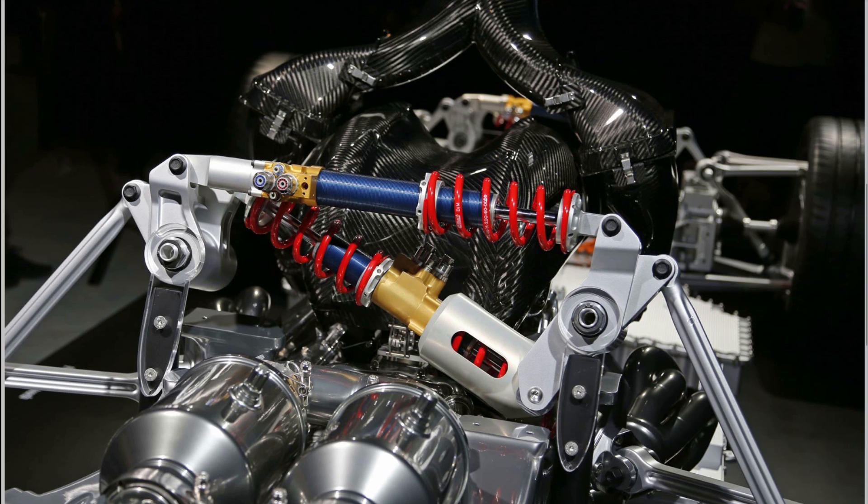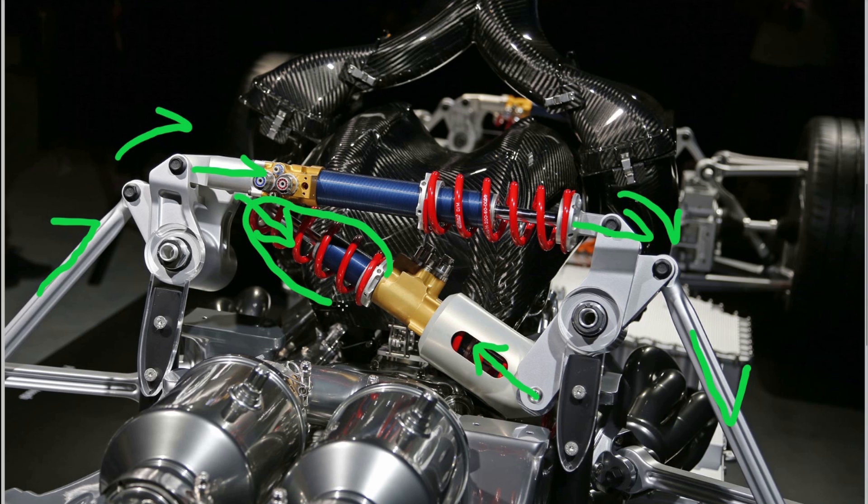Now let's take the case of pure roll. In roll, one wheel is forced downwards and the other travels upwards. This means the bell crank on one side rotates one way, and the bell crank on the other side rotates the other way. From the direction of movement, the top damper is not going to get loaded at all — so this is purely our heave damper and spring. On the bottom damper, the rotation of the bell cranks compresses the spring on one side, acting on that section of the damper.